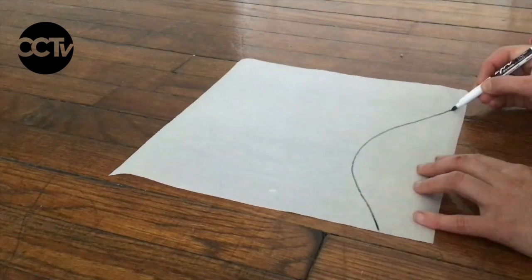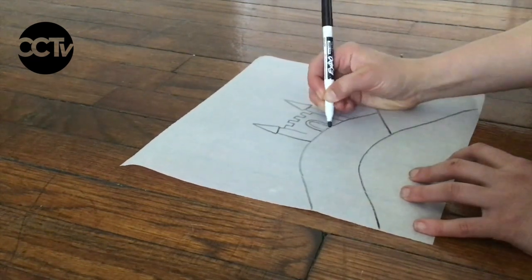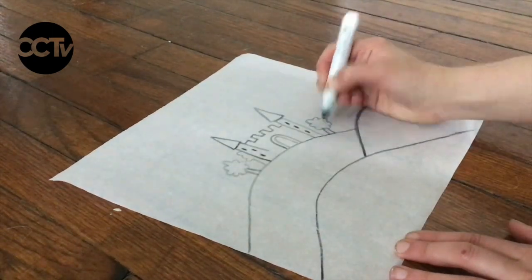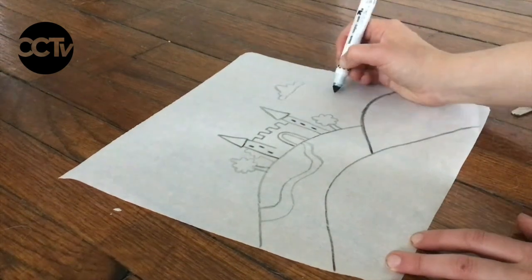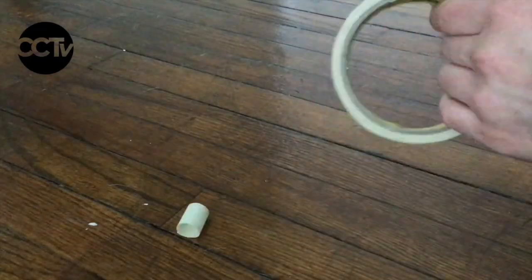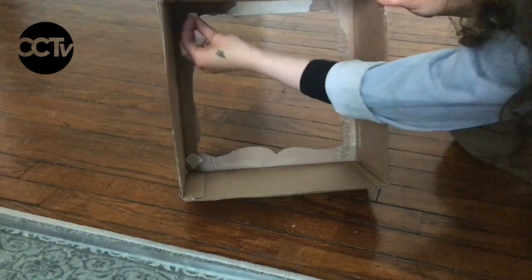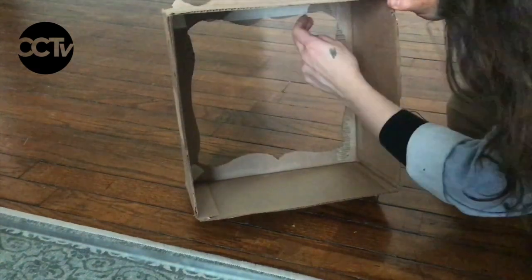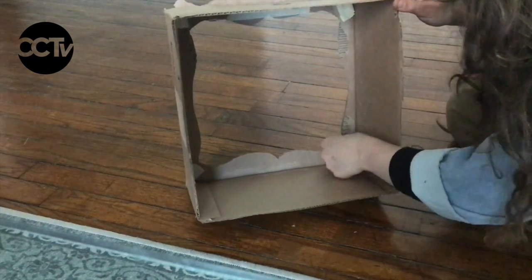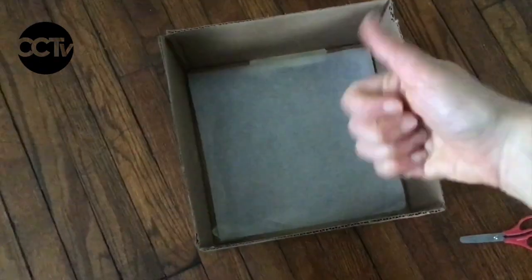Once your paper is cut out, this would be a really good time to draw on a background for your shadow puppet show. I'm going to draw some hills and a castle and some clouds to help set the scene. Once you've drawn your background — or not, this is an optional step — you can start taping your screen into your shadow puppet theatre box. I made four little tape donuts out of masking tape and placed them on the inside four corners of my shadow puppet screen. Then I very carefully taped my shadow puppet screen into my puppet theatre box, using some extra tape around the edges to really secure it.